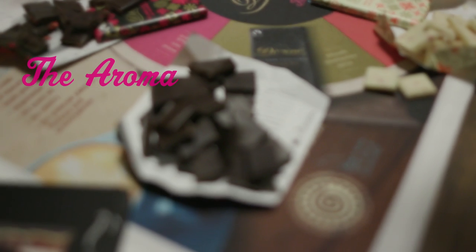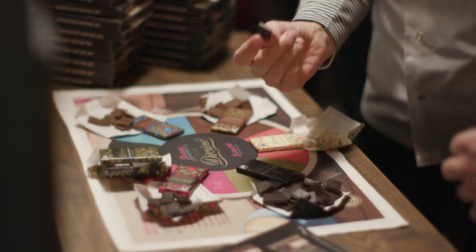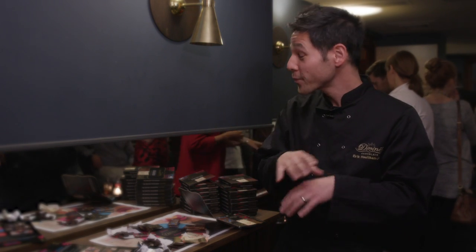The next thing we're going to do is smell our chocolate. Divine Chocolate is very well known for having quite a berry, sweet flavor to it. Then after that, of course, the moment you've all been waiting for — a taste. All these lovely flavors all around my mouth! People say that if you do this method, the chocolate has never tasted so good.